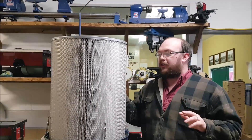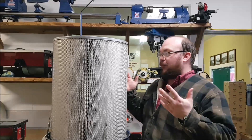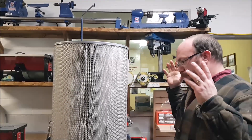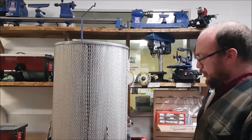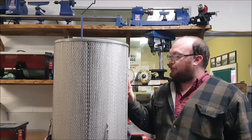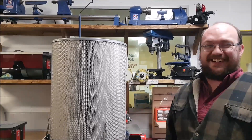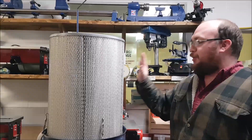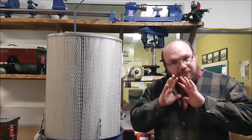First thing — my favorite part — it's made right here in Canada, so it's not made overseas. It's made right close to home, which is kind of awesome. Also, the filtration: this is a MERV 15 filter, just a step below HEPA, so really high quality.